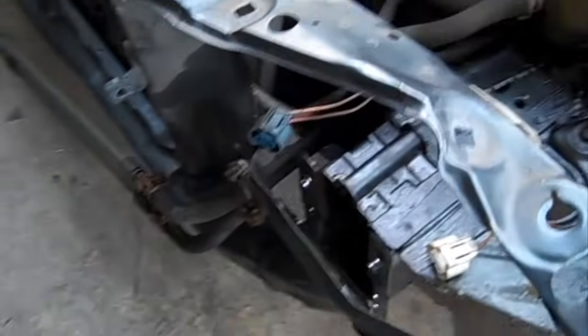Today we're going to take off a radiator support. I've already started working on this — I cut one side loose to give you an idea what you're looking for. This is like the frame rail, this piece right here. It's always blunt and flush, and then it welds to the back side of the radiator support here.